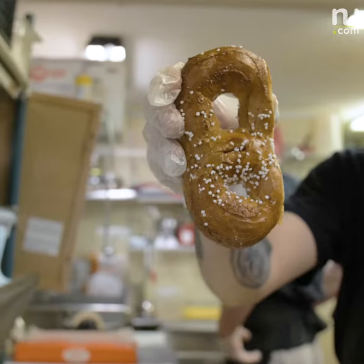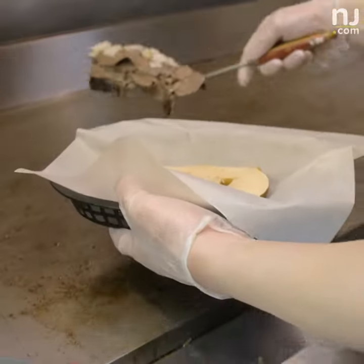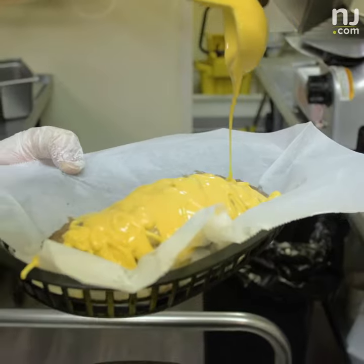The pretzel cheesesteak is a Federal Pretzel Baking Company pretzel. We cut it in half and put ribeye on it with any kind of cheese you would like. I did that as a kid when I worked at Geno's. I live one block away from the baking company, and I took one to work, put some steak on it, and loved it.